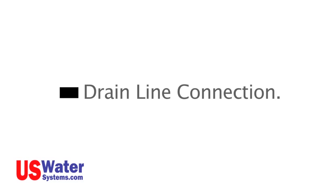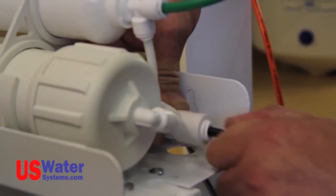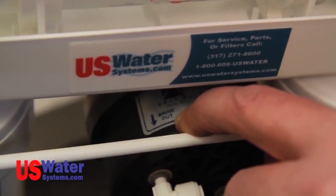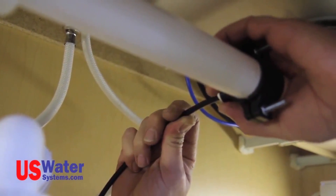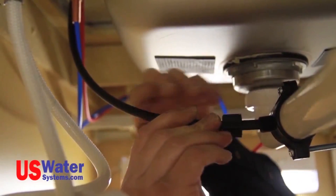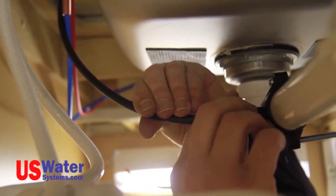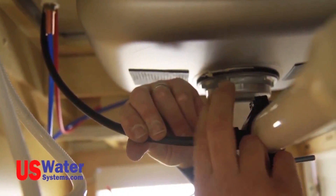If you are using a standard faucet, connect the black drain line from the RO system module to the drain saddle previously installed on the sink drain pipe. This black line will be connected to the flow restrictor on the Aqua Purion five-stage RO systems, and to the brine out port on the permeate pump Aqua Purion five-stage system. Push the tube into the saddle connection if the saddle is a quick-connect type. If you have the threaded saddle with a nut, put the nut on the tubing, slide the tubing into the saddle, tighten the nut hand tight clockwise, then tighten an additional half to full turn with pliers.